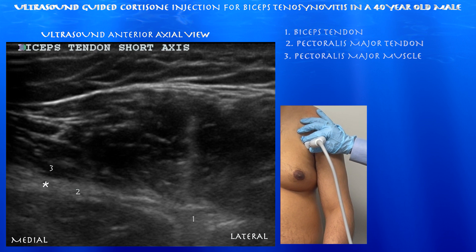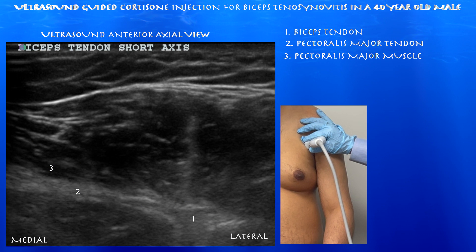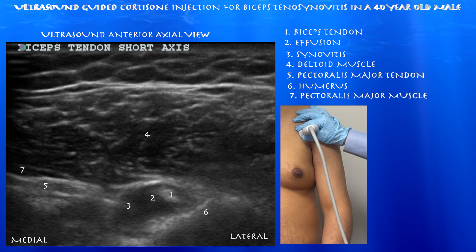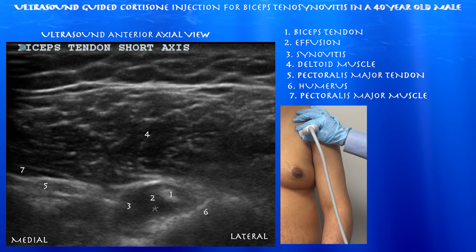Here's a good view of the pec major tendon. You can see how it basically goes over the biceps tendon and acts like a sleeve, stabilizing it over the anterior aspect of the humeral shaft. Here again, you can get a good view of the pec major tendon, with a fair amount of synovitis and fluid around the biceps tendon.